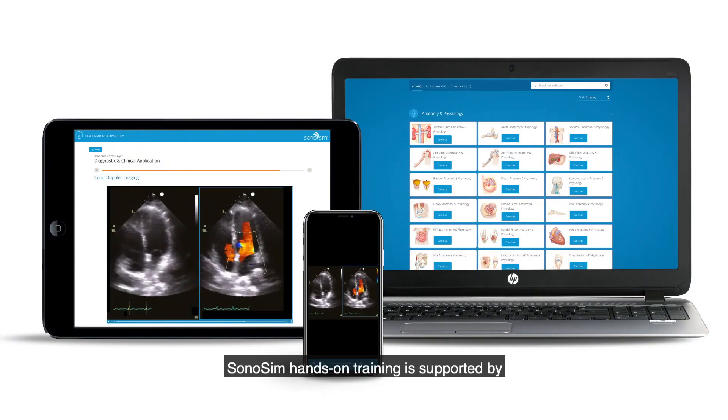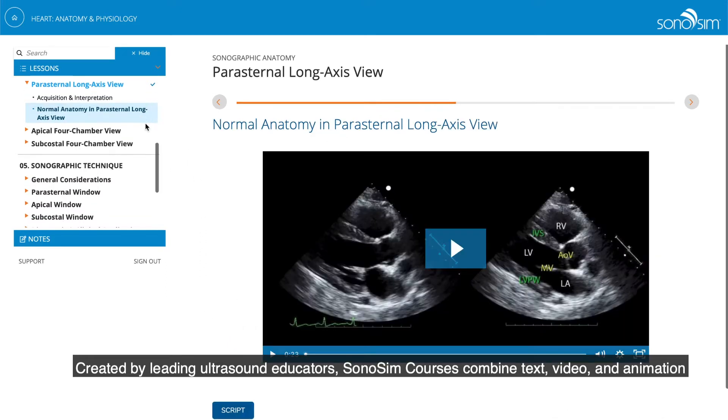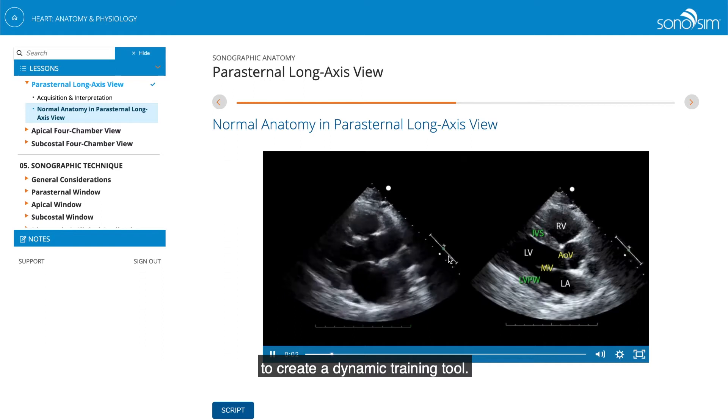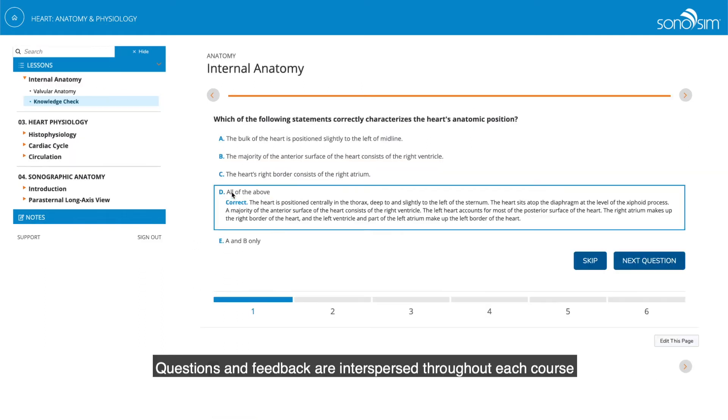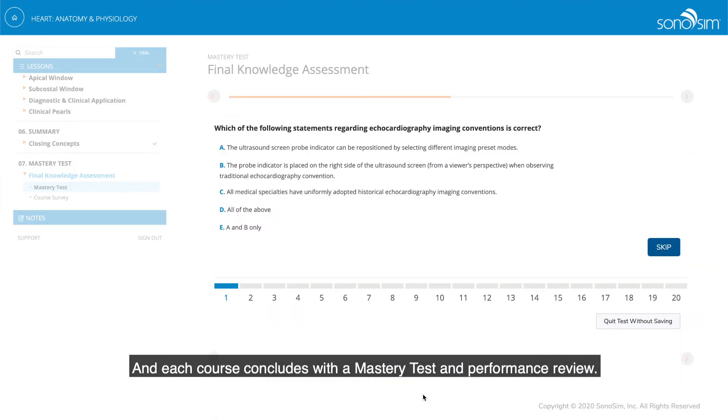Sonosim Hands-On Training is supported by the most comprehensive course catalog available today. Created by leading ultrasound educators, Sonosim courses combine text, video, and animation to create a dynamic training tool. Questions and feedback are interspersed throughout each course, and each course concludes with a mastery test and performance review.